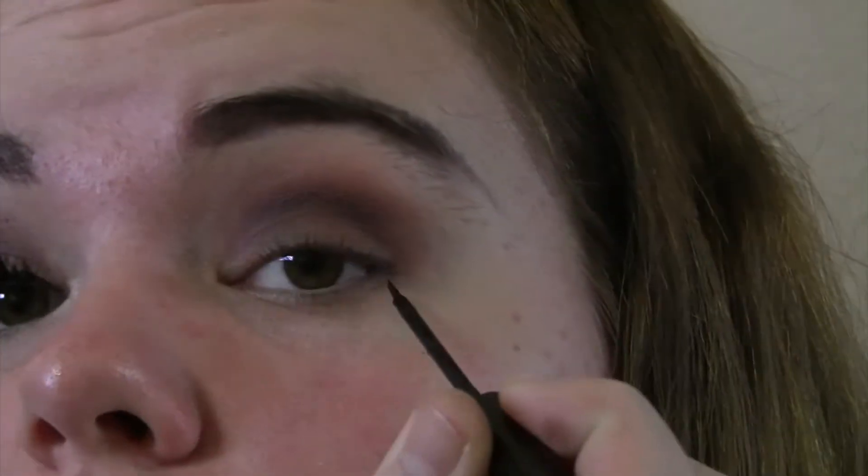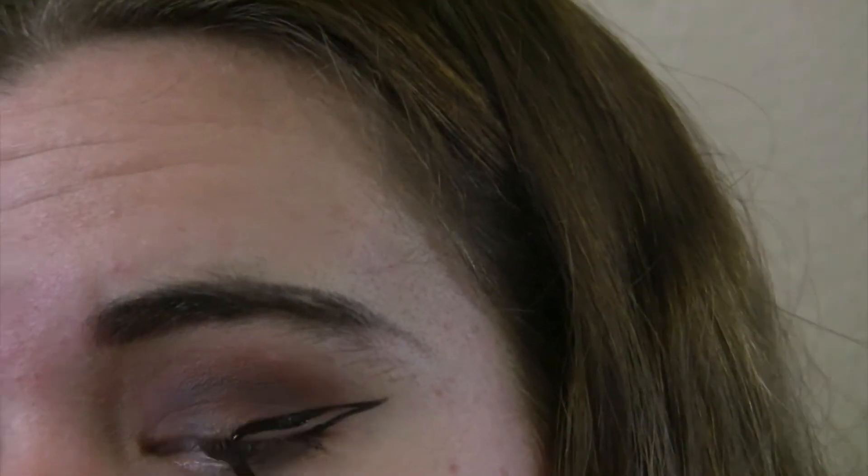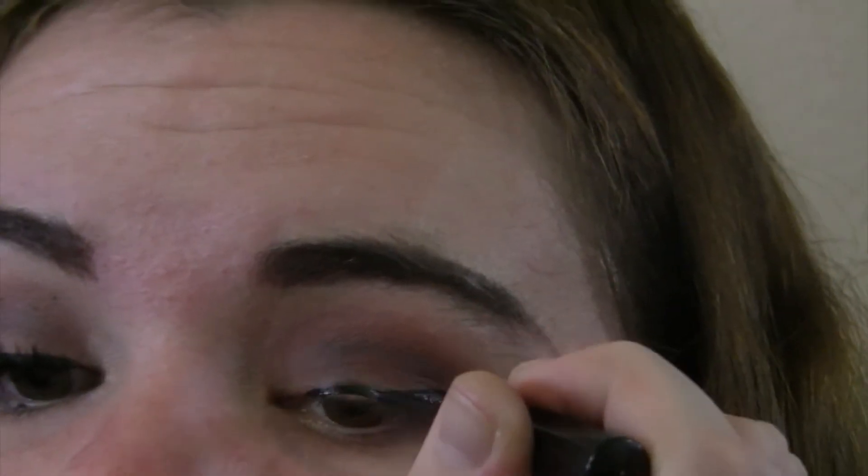After that I'm going to be taking my NYC Liquid Eyeliner in the color black and just doing a winged eyeliner. I know it's not the best wing ever because it's been a while since I've done a wing, but just roll with it honestly.